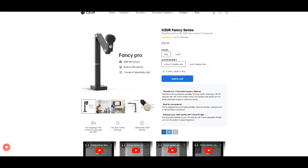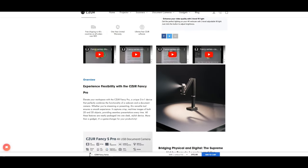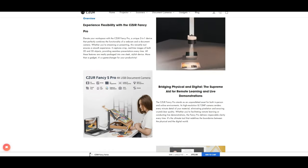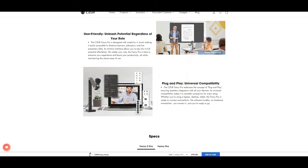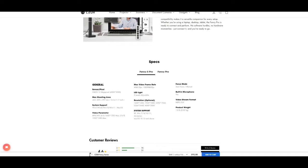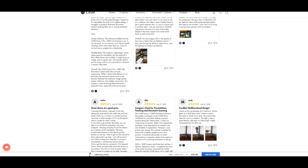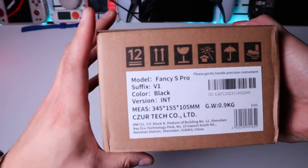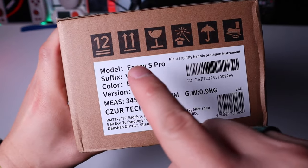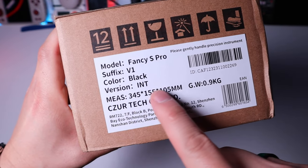A company called Czar, who are very well known for providing sophisticated scanning equipment, kindly sent me a very interesting product called the Fancius Pro. Unlike other scanning equipment, this unit can actually transform into a webcam, or also function for doing unboxing videos. It has an 8 megapixel camera and can record up to 4K quality video. It also has a built-in microphone and 4 adjustable lighting units.